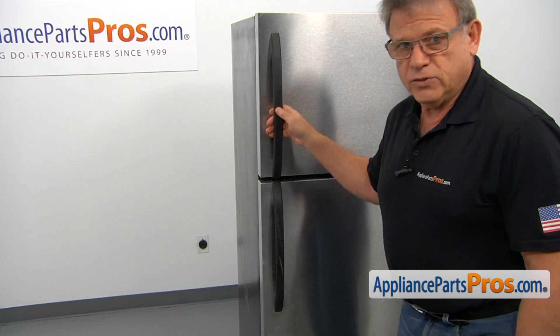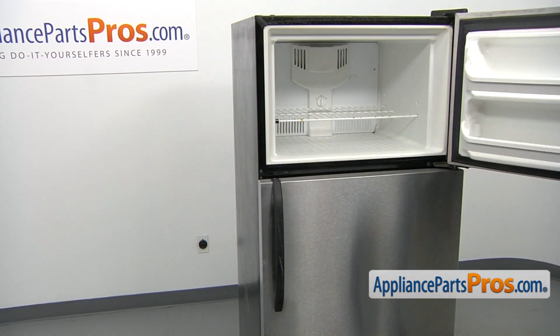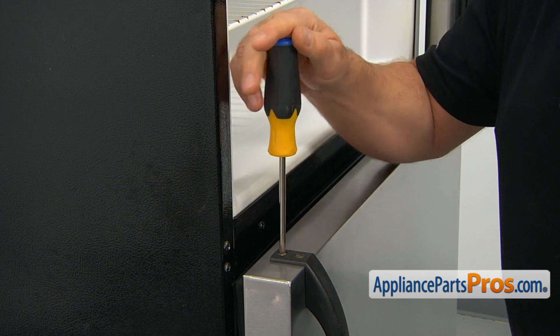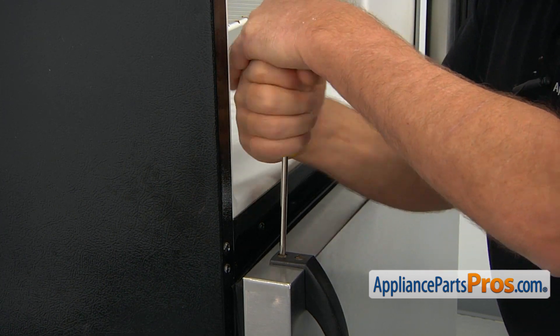So we're going to open the freezer door. Those are the two screws I mentioned, and we're going to use the Phillips screwdriver and remove them.